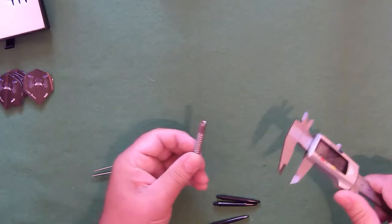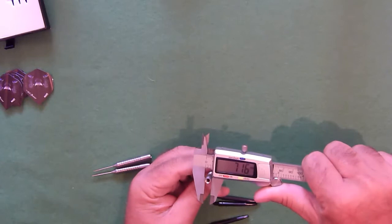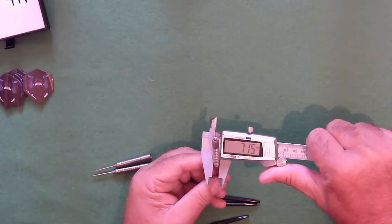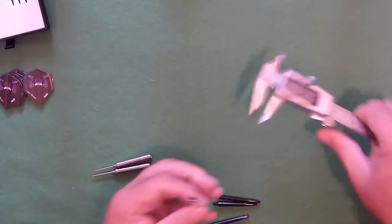Thickness-wise, at the rear end we have a dart that is 7.16 millimeters. Measuring all the way along — 7.16, 7.15 — just one one-hundredth of a millimeter variance.